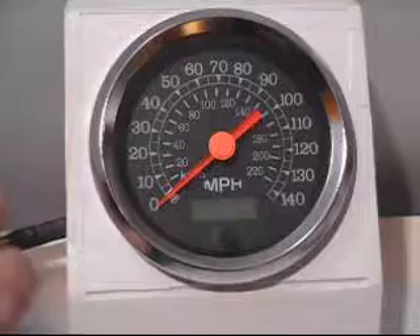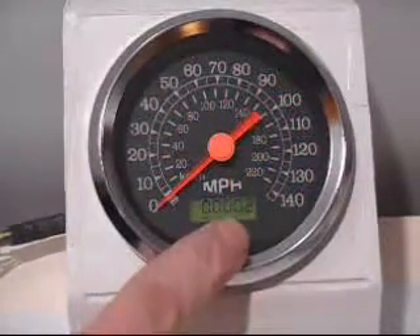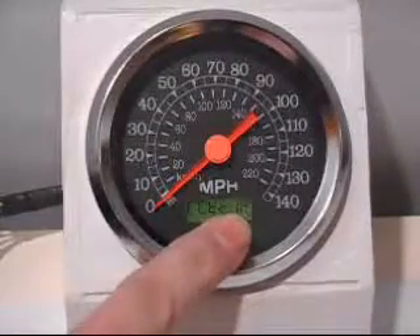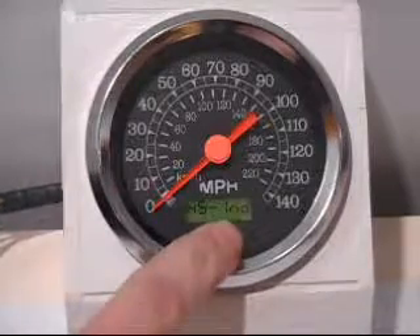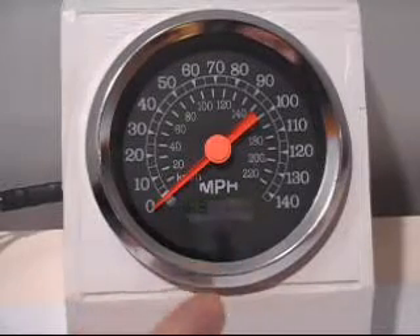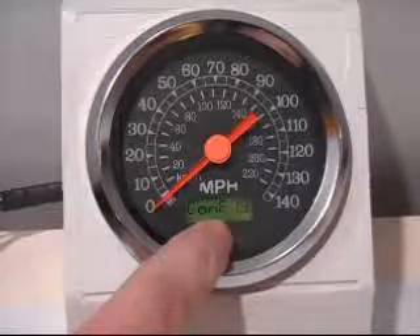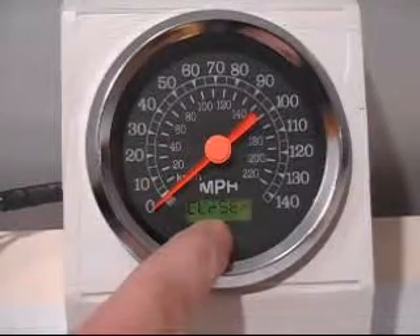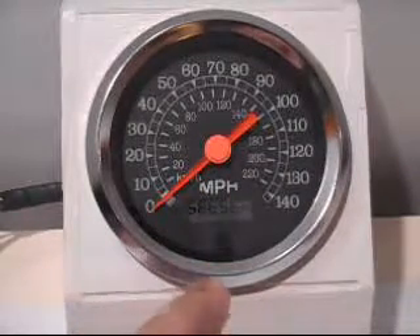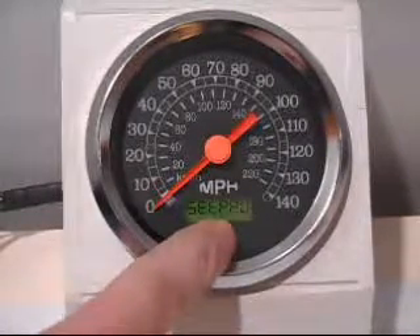First thing you'll want to do is turn on the vehicle and hold the button as it's approaching zero — that's your clear trip odometer. Scrolling through the menu you'll see: trip odometer, high speed indicator, configuration menu — that's what we're going to go into to set this speedometer up — then service hours you can clear, set service hours to set your mileage, and set pulses per mile. That's what we're going to do — set our pulses per mile.